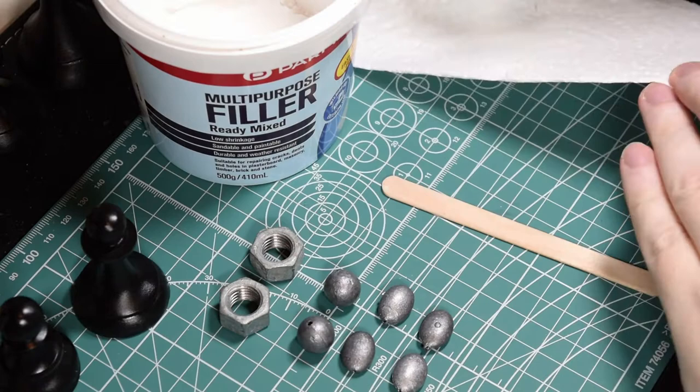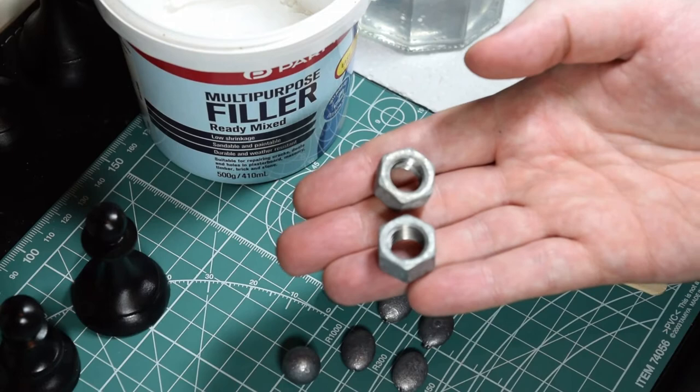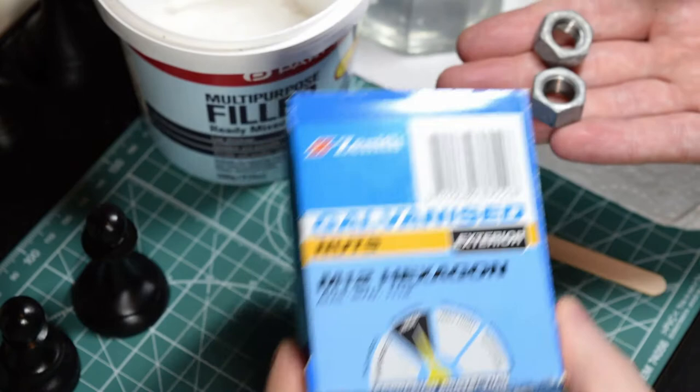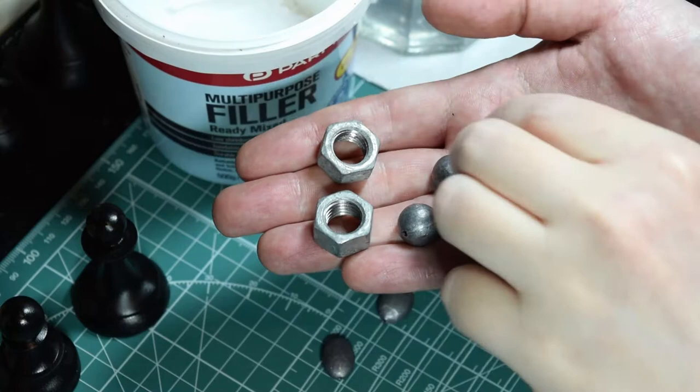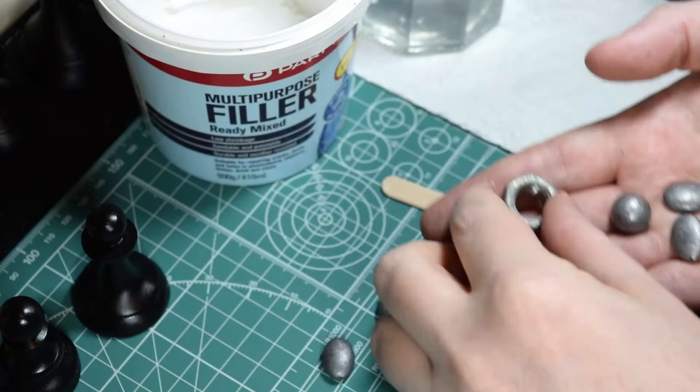And then a variety of weights. These are M12 hex nuts made of steel. And these are some lead fishing weights. They come in spheres and also longer thin shapes so they can fit inside different pieces. Just select whatever you have — whatever you think will fit your pieces.